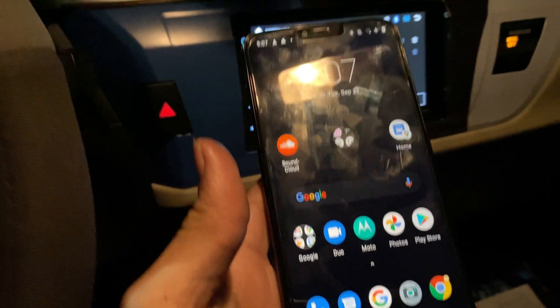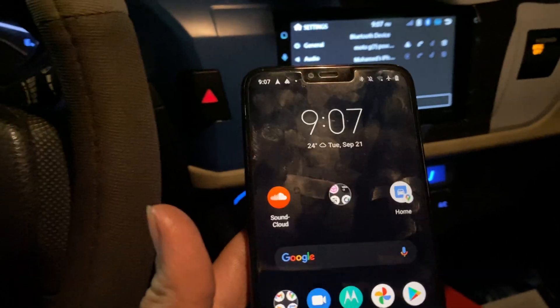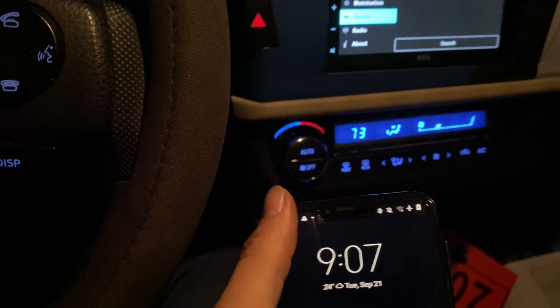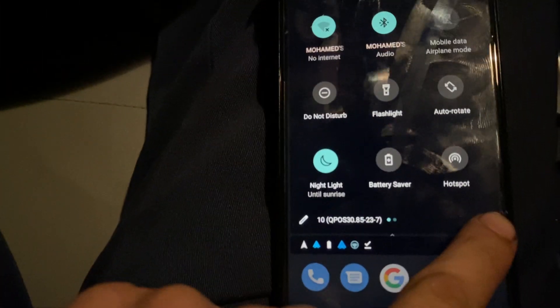Before doing these steps that I'm going to show you, I couldn't get it to work wirelessly — it always asked me to connect through a USB cable. So here's what you want to do: go to Settings.